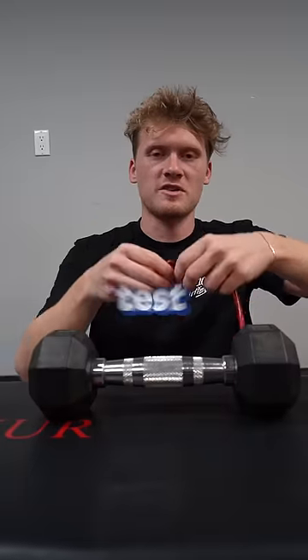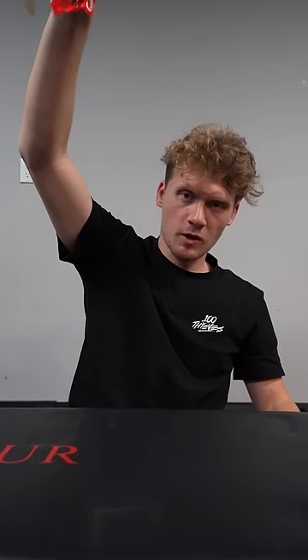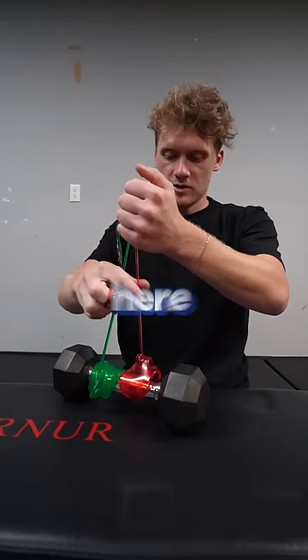I don't think these small sticky hands are going to cut it, so let's whip out the big ones. We must test the power of one big boy. Okay, two giant ones. Here we go.